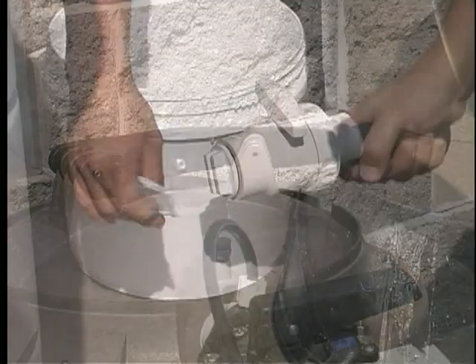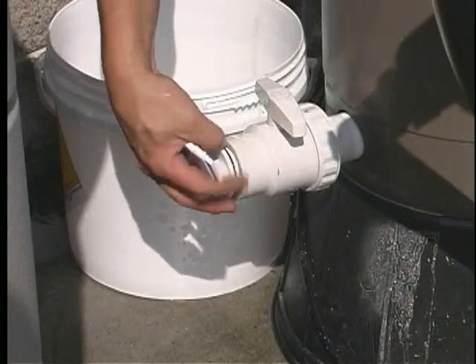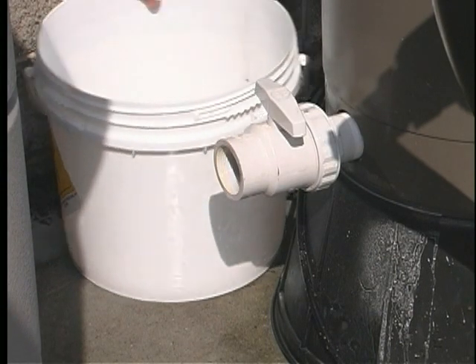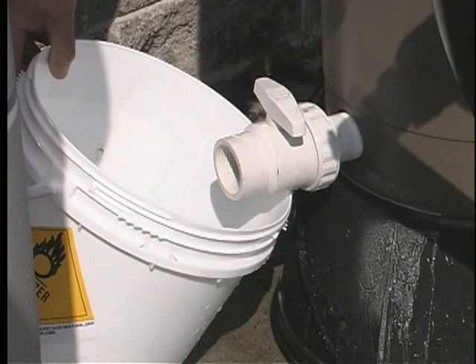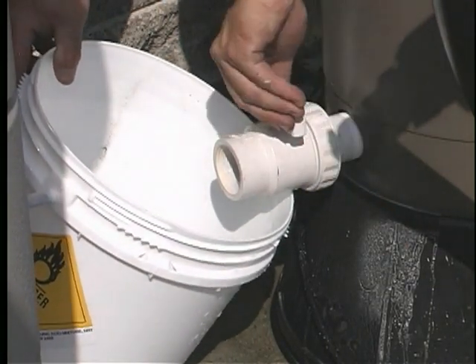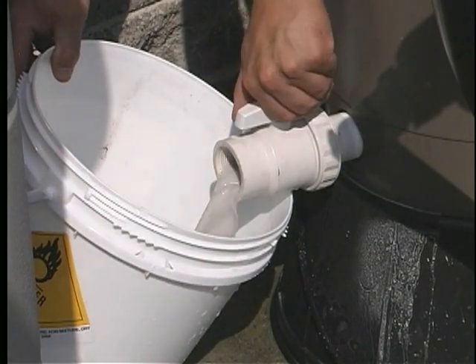Remove the drain plug at the bottom of the tank. Loosen the trim line ball valve union if you have one. Turn the handle to the on position.